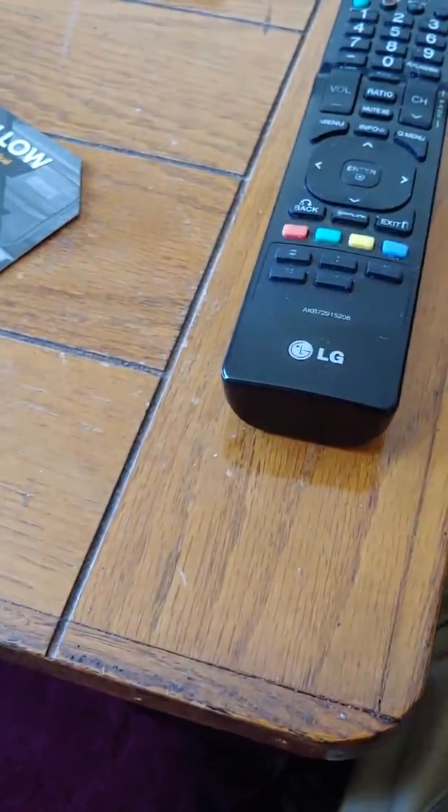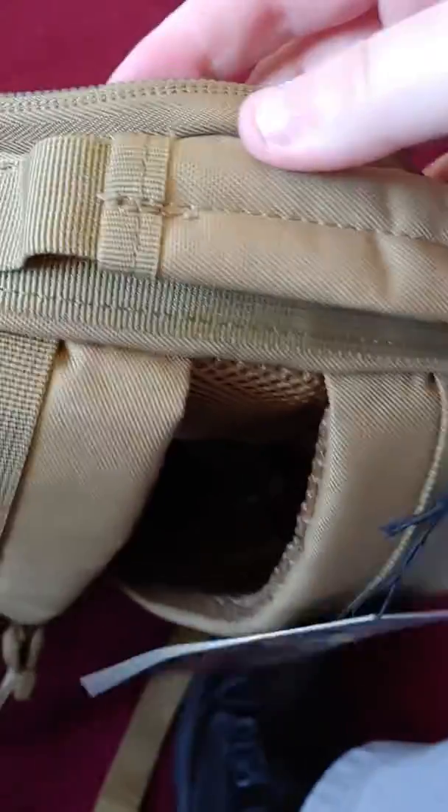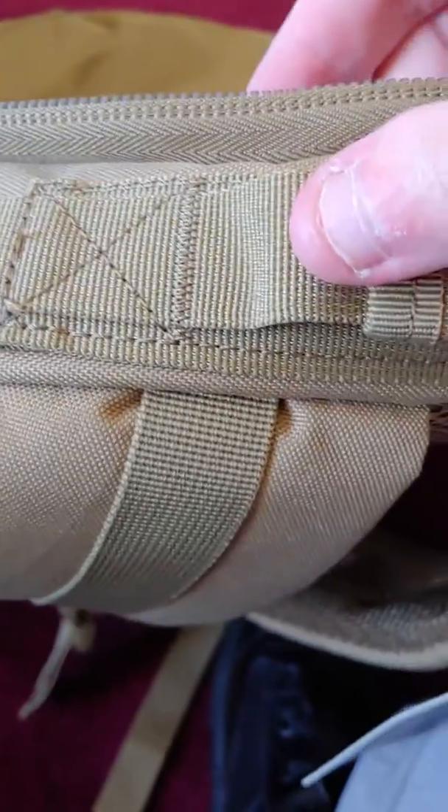I like it. And look at the stitching on the handle — I mean, look at that. It's really nice quality.